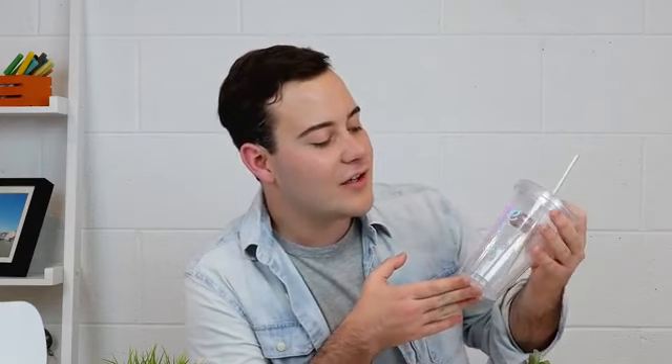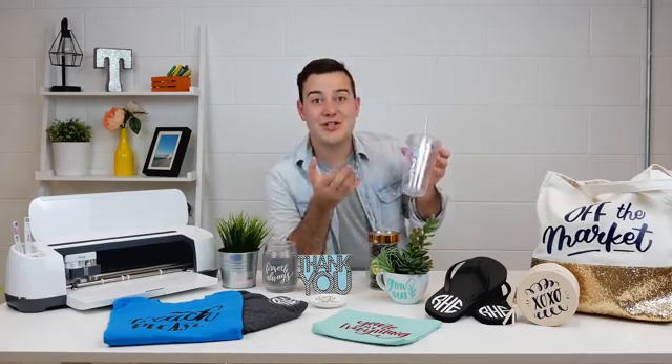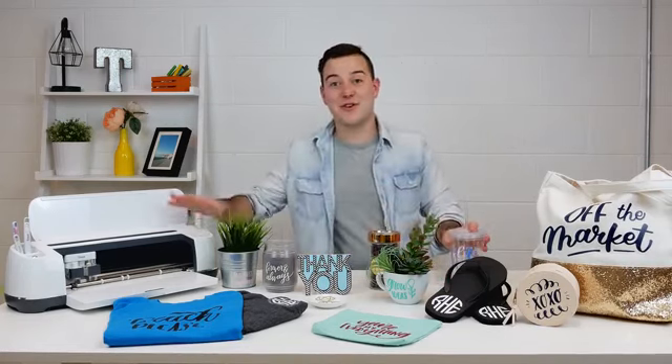Tumblers are so huge, especially with holographic vinyl. This one says 'Life Couldn't Be Any Better' and we love it. You can get inexpensive tumblers at any craft store and just apply the vinyl on — it's so easy. We love the holographic vinyl, especially as summertime is approaching, because you can look at it from all different angles and see different colors. You could also add your monogram — I've seen almost everyone doing different projects with monograms, so definitely get your monogram ready to cut with your Cricut.